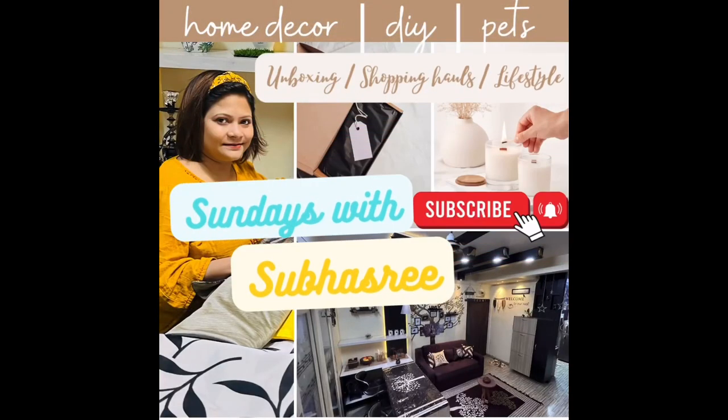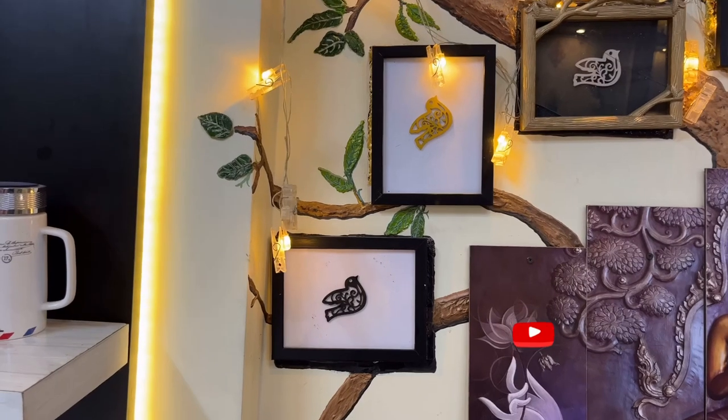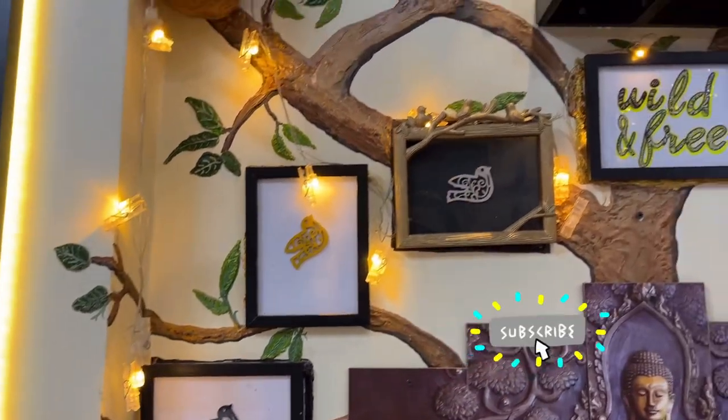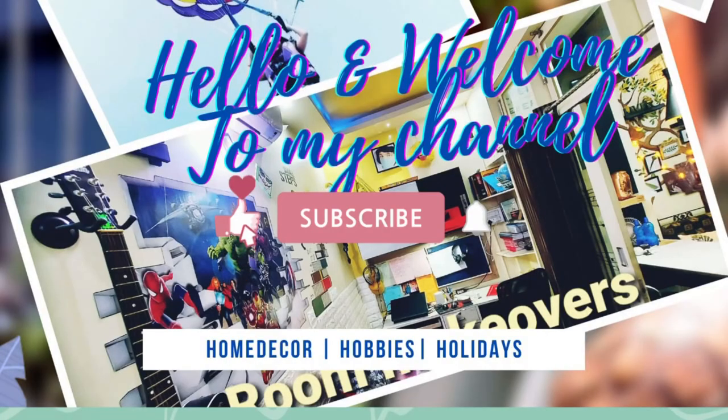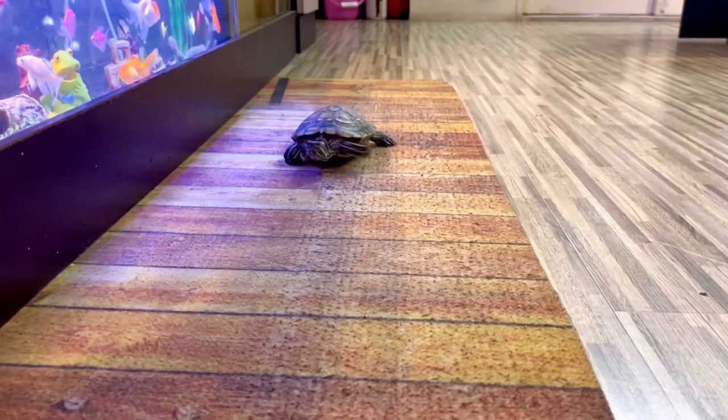Hello guys, welcome to another video of Sundays with Shubhasree. My channel is all about home decor, DIY, shopping hauls, Amazon product reviews and my hobbies. So if you haven't yet subscribed to this channel, please do consider subscribing and hit the bell icon to get notifications of all my videos that I upload every Sunday.